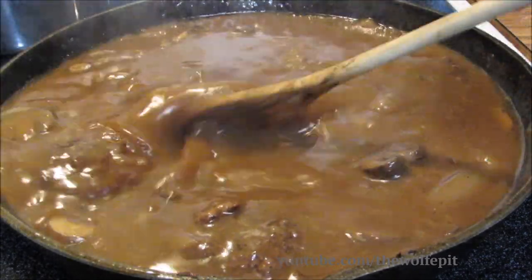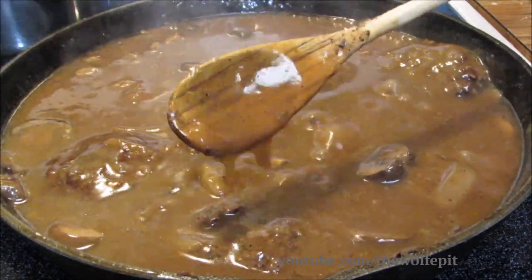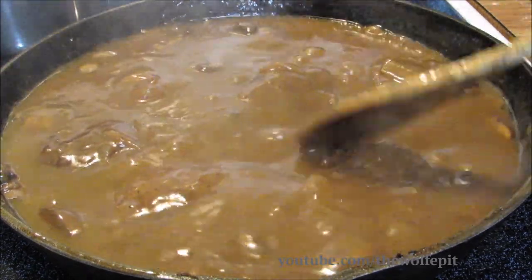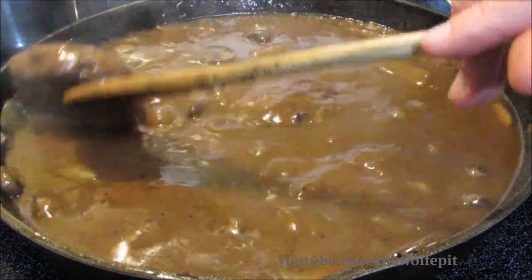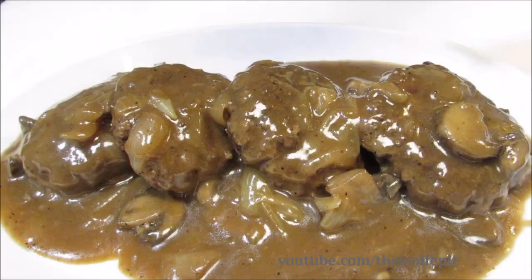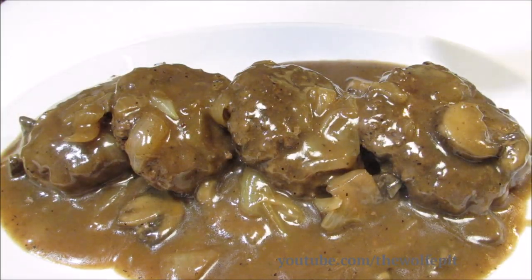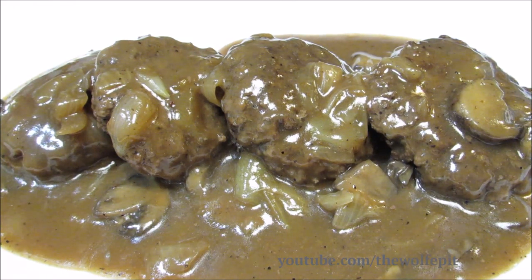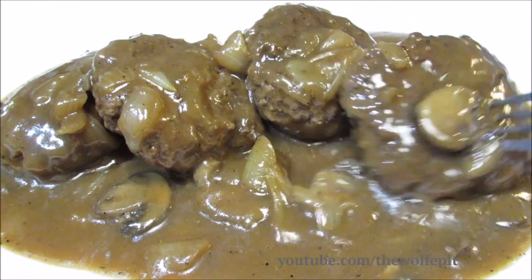After simmering for another ten minutes with the lid off, this is what your gravy should look like. Now give it a taste and adjust salt and pepper as needed. And there you have it — that's all there is to making hamburger steaks smothered with mushroom and onion gravy. The hamburger steaks are fork tender and the gravy is rich, thick, and delicious.